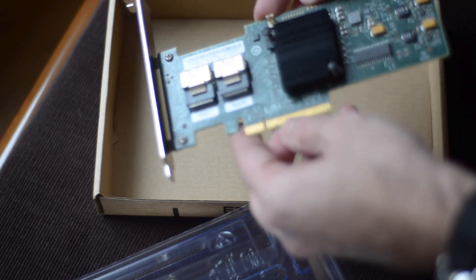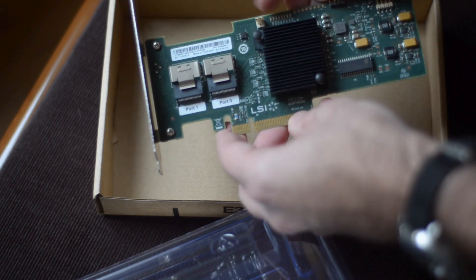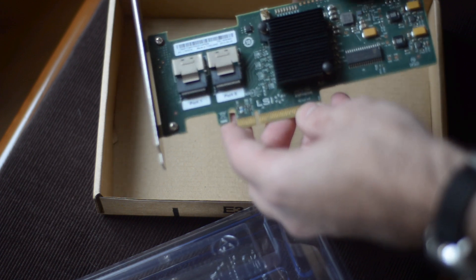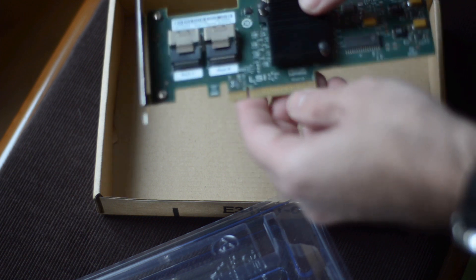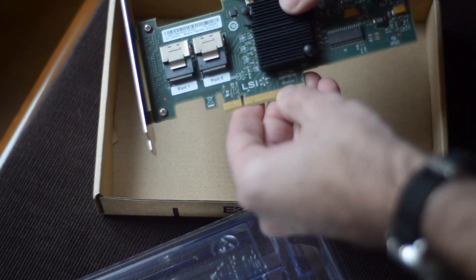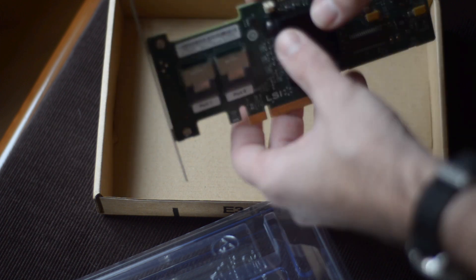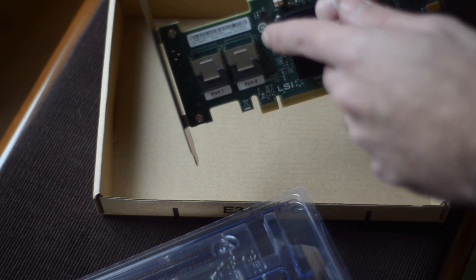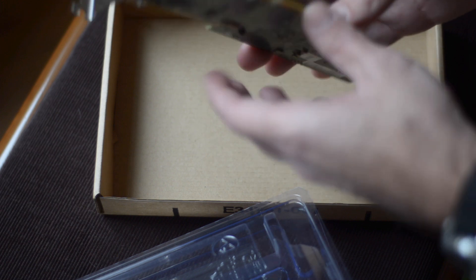The card is very clean and looks in perfect condition. It does not come with the IBM options card that would connect here. We have two ports — I don't have the cables yet, I need to order them. According to the markings here, it is a PCIe x8 slot, and with the two breakout cables I will have eight SATA 3 ports, and that's exactly what I need for FreeNAS.